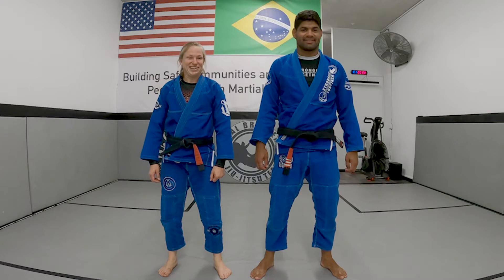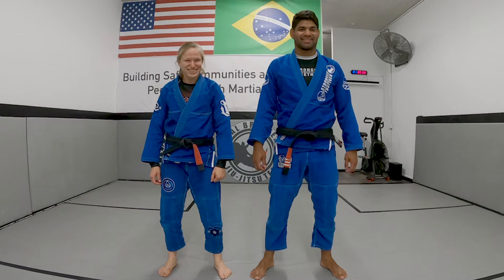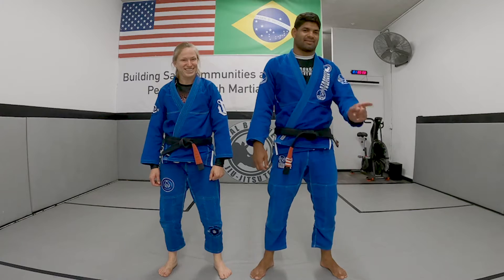Hi, I'm Brent Villanova. Hi, I'm Liz Exel. Welcome to Villanova Brazilian Jiu Jitsu Online Classes. Techniques.